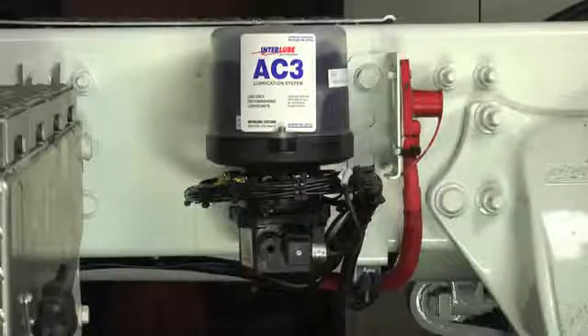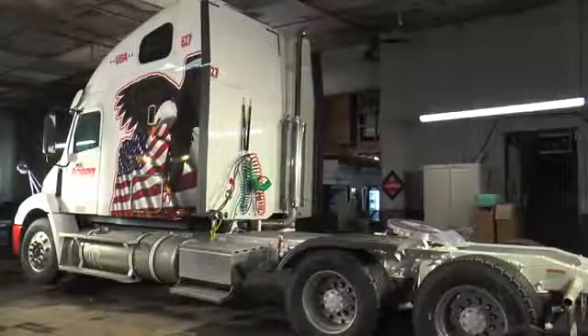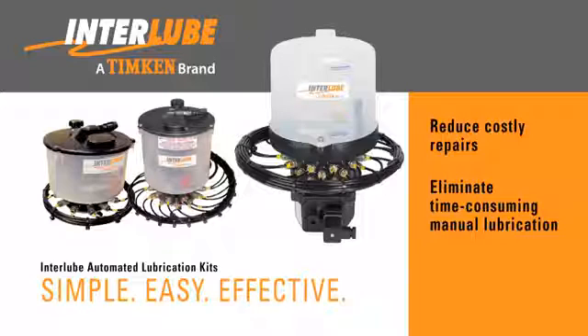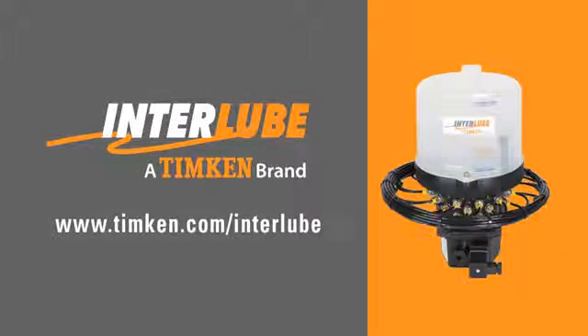The system is now installed and ready to go. Having an Inter-Lube automated lubrication system helps keep vehicles and machinery properly lubricated. This will enable fleets to reduce costly repairs, eliminate the time-consuming process of manually lubricating hard-to-reach fittings, and maximize time on the road. Contact your Timken sales engineer or Inter-Lube representative to learn more about putting an Inter-Lube automated lubrication system to work for you.